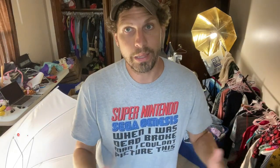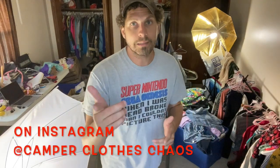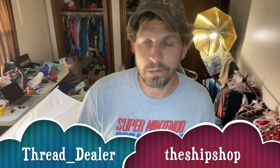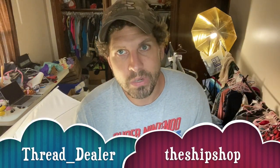But thanks for your time. This was a quick video. Hopefully you learned something from us. Subscribe below. Give us a thumbs up if this video helped you out, and I'll come back with some more tips and tricks that we learned along the way because we like helping everybody out. It's Camp of Closing Chaos. Find us on Instagram at the same, or you can catch my Poshmark Closet at thread underscore dealer. Leanna, she's still the ship shop. Thanks again for your time and safe travels.